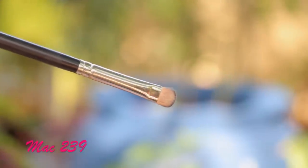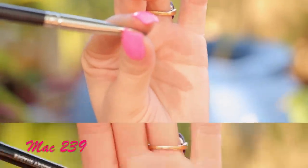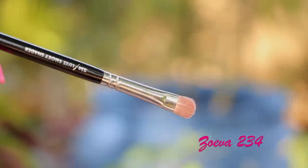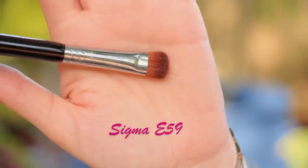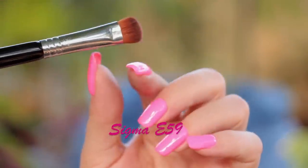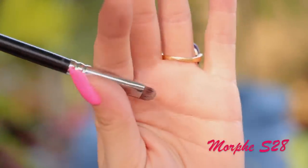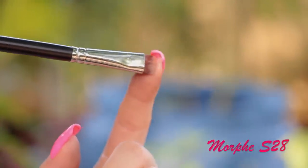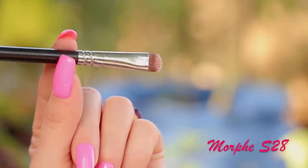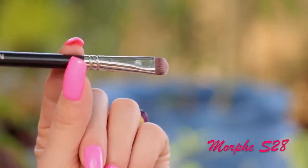To apply eyeshadow on my lid, I'm using the MAC 239 most of the time, or I use the Zoeva 234. I like both these brushes — you can use any brand really, as long as it's shaped the same. The Sigma E59 is a larger shader brush which I use to apply color all over the lid. And the Morphe S28 is what I like when I do a cut crease, or for applying color on the lid when you're doing a spotlight look, when you just want a little bit of color on a certain area of your eye.